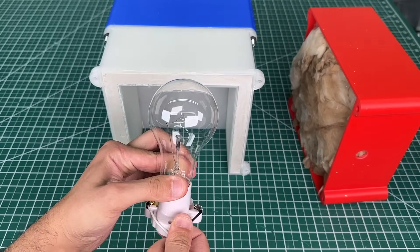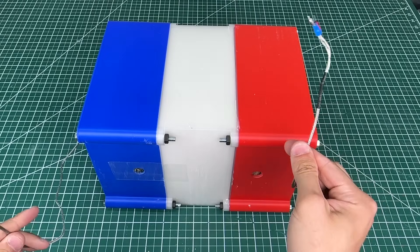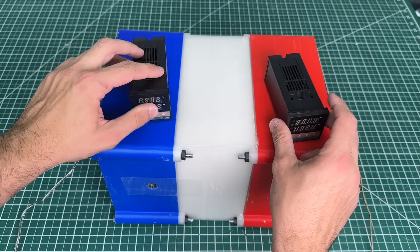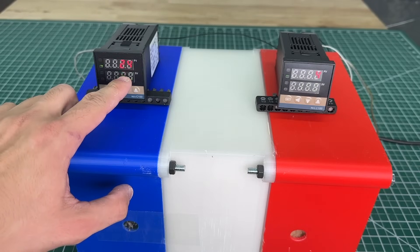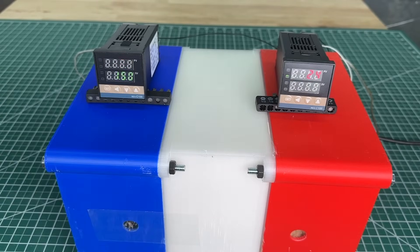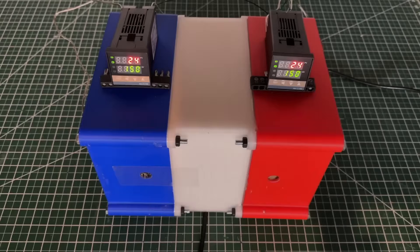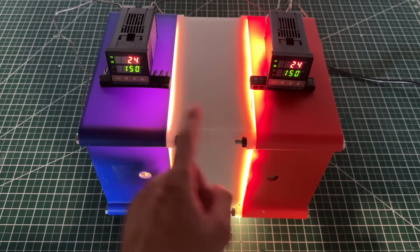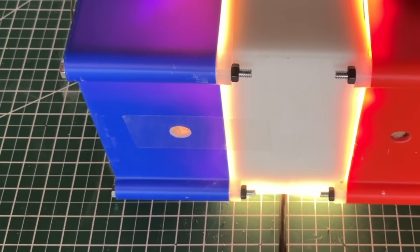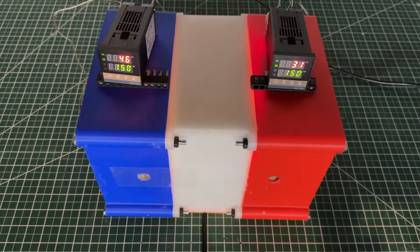We screw in a 40 watt light bulb to the socket, give it a quick test, and close the box. We connect PID temperature controllers to measure the temperature difference between each side. After about 18 minutes, we noticed smoke coming out of the box and a sudden rise in temperature on one side. For safety, we pulled the plug. As we lifted the box, it was clear the 3D prints had melted — both plastic sides were damaged by the heat, and the cardboard shreds are clearly flammable.